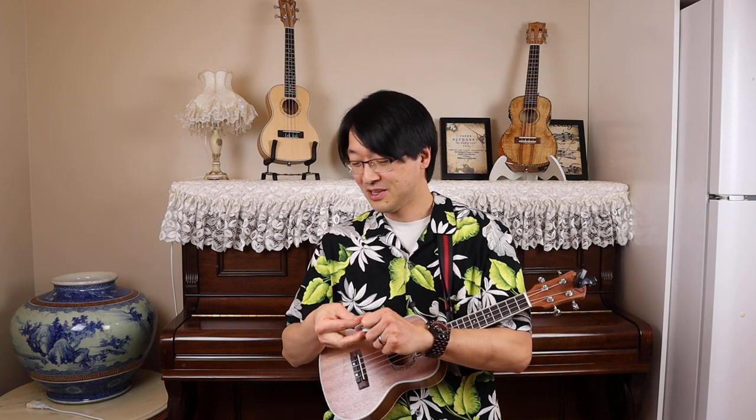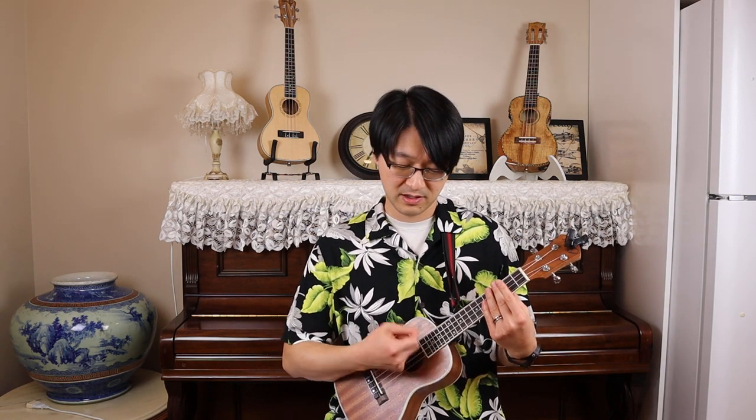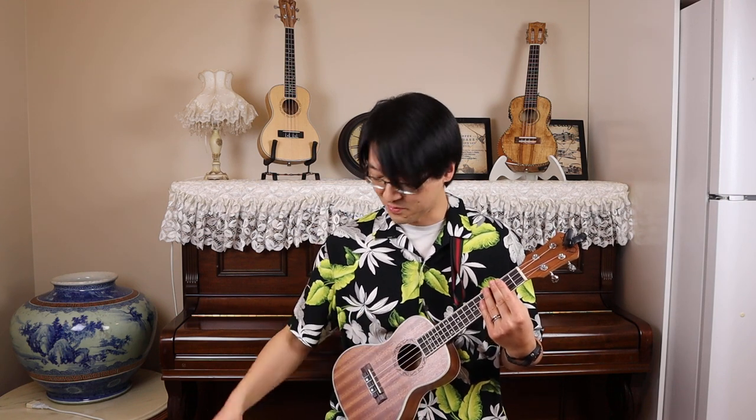The plastic pick has a lot of sound — noise. If I mute the strings, there's a lot of clicky sound, and even when you play on the ukulele, it clicks on the ukulele. The felt one — not nearly as much, very minimal. The leather pick — a little bit more than the felt pick, but not nearly as much as the plastic.